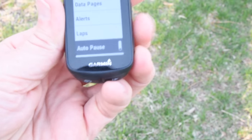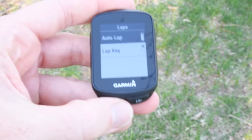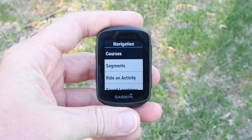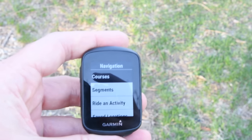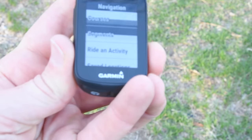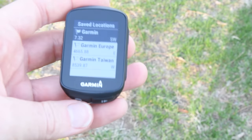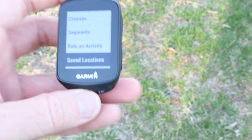Heading back out, you'll see settings for alerts and laps — auto lap can be turned on and off with a customizable duration, along with auto pause, how to scroll, and segment alerts for upcoming Strava segments. In the navigation section, there are courses you can download using Garmin Connect Mobile. You cannot use full Connect IQ apps like Strava or Trailforks — you'll need Garmin Connect Mobile or USB to drag over a track file. You can also pick up an existing recorded activity and follow it as a course, or save locations to route back to, though it's as-the-crow-flies — not a routable map like on the 520 Plus, 1030, or 820.